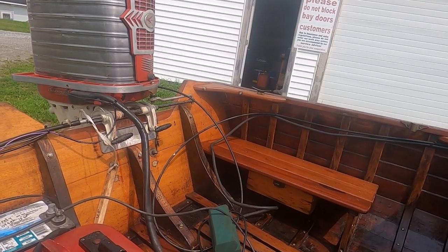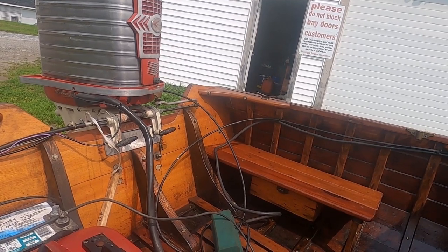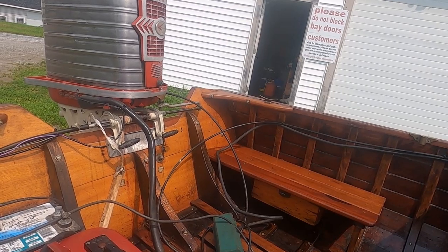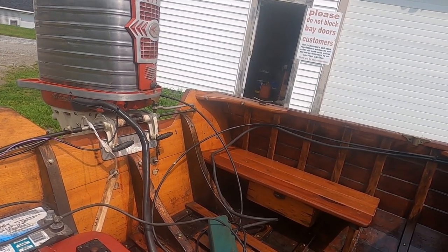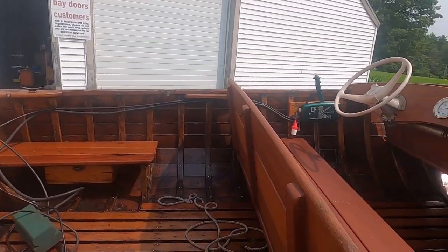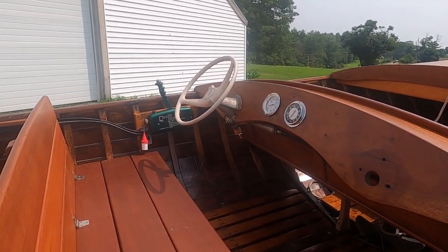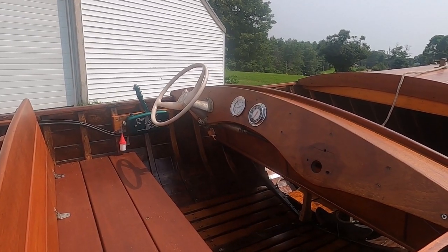It had had a new transom put in by Palmer Sergeant — the guy who gave it to me — through an outfit up in Duck Trap, Maine. They put in the new transom and new knees. When I got it, it was pretty sad: he had fiberglass hoops in it to keep the canvas on, and that spread the sides about two to three inches.